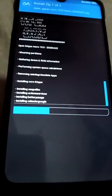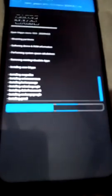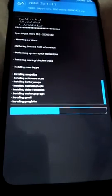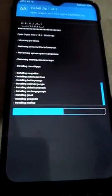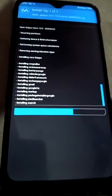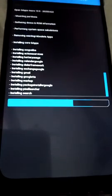I installed open_gfs arm 10.0 micro on the Infinix Smart 3 Plus. You can download any GFS matching your architecture. Wait two to three minutes and you are good to go.